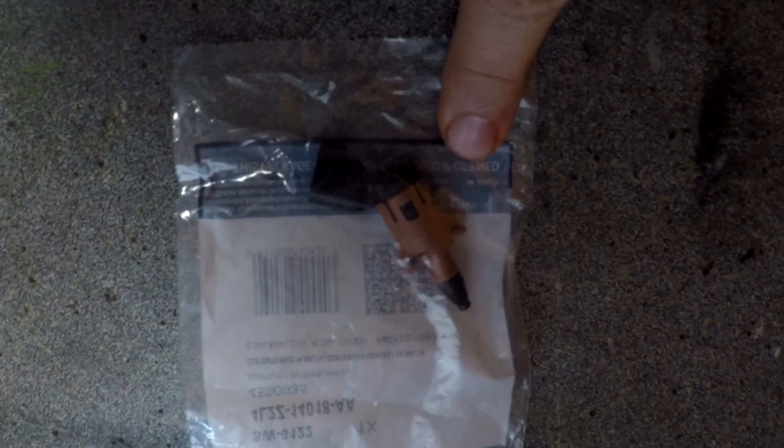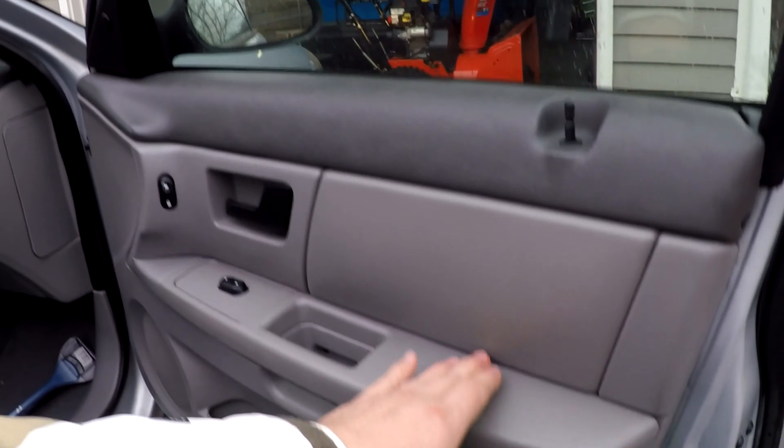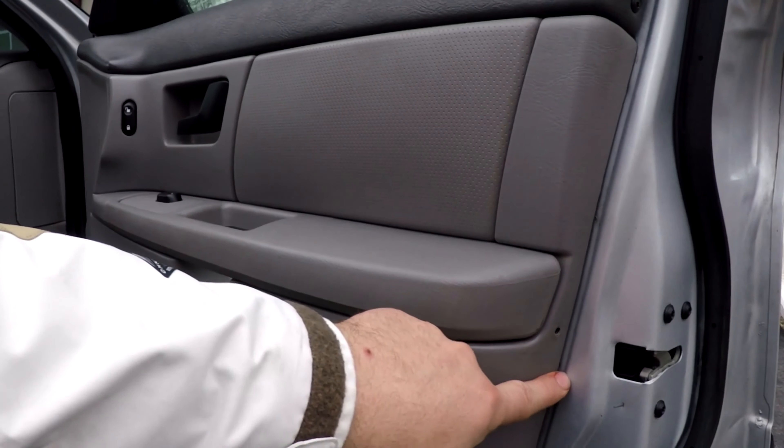We're going to be installing the door ajar switch on a 2006 Ford Taurus right side front door. First thing we have to do is take off the entire door panel to get to that switch.